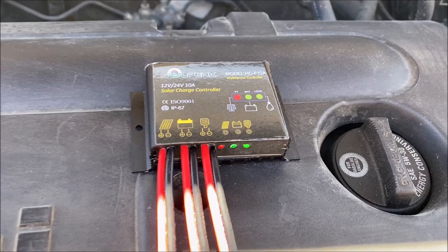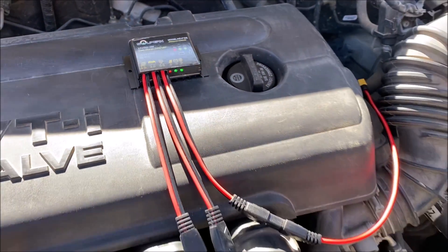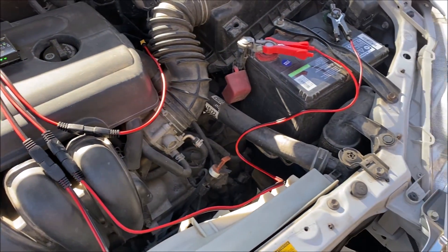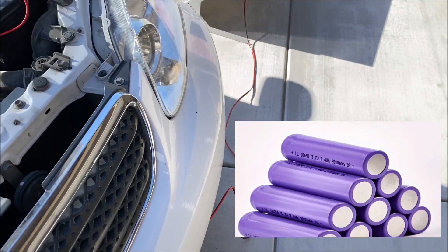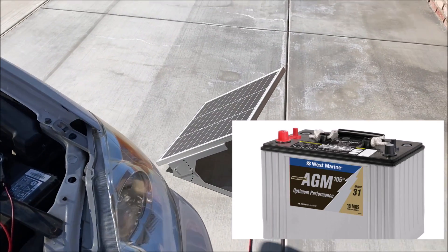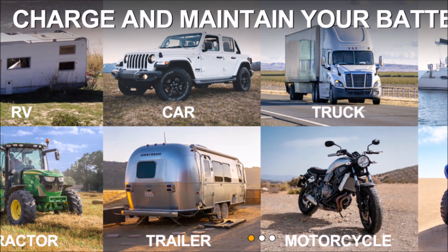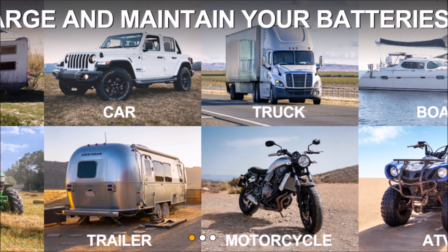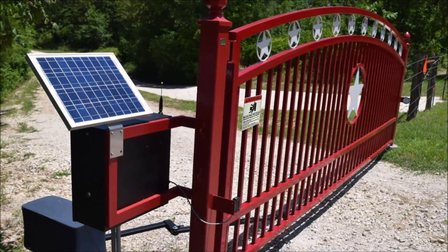You can use it to charge up a 12 volt battery using the included charge controller for batteries like LiFePO4, lithium ion, AGM, lead acid, and gel batteries that are on automobiles, boats, RVs, and things like water pumps and gate openers.